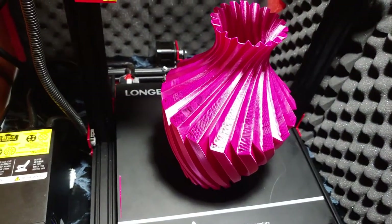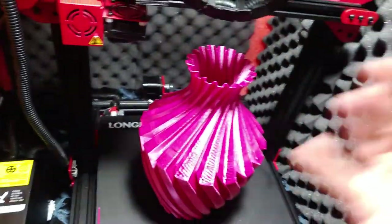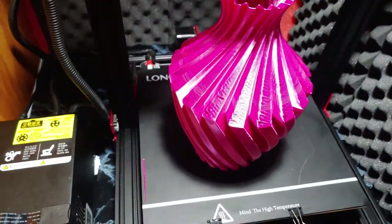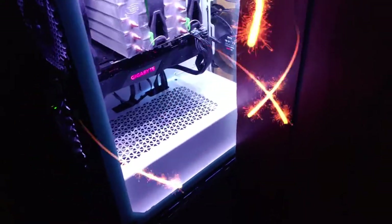I'm excited, it's really cool. Peace out, hope you guys learned something — I definitely did. Now we all know what to do. And last but not least, the best thing about the Longer LK1 — RGB baby! RGB! Look at that — oh yeah. It's not as good as this filament, but it's pretty good. Peace out, bye!